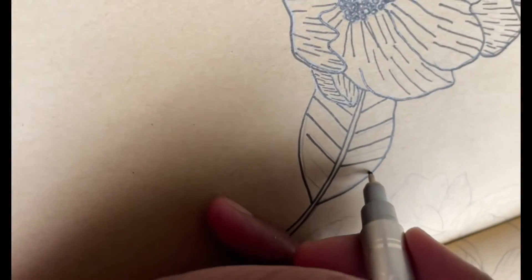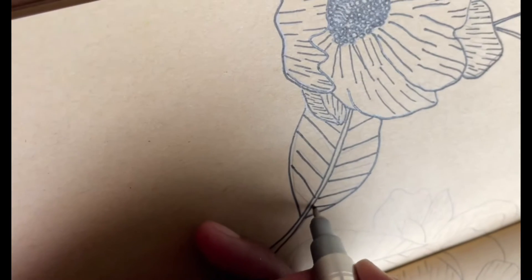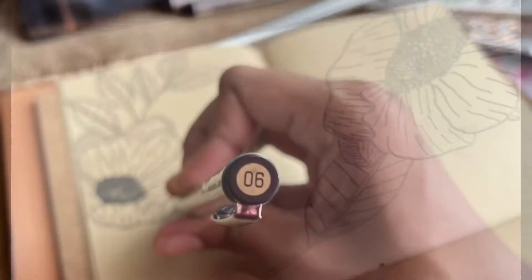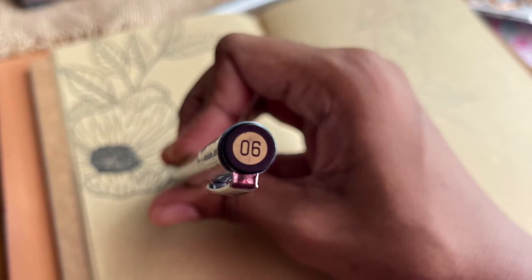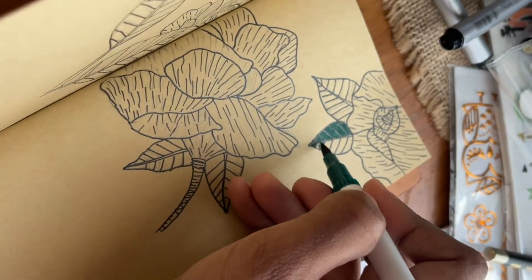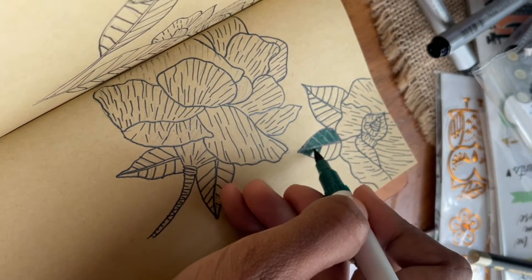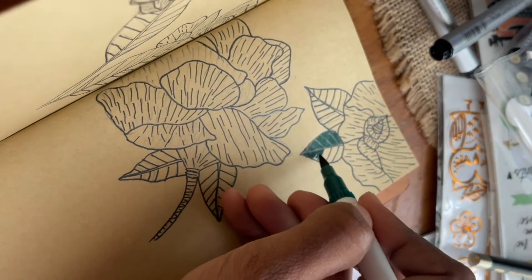Once I was done, I started coloring the leaves first. It is a combination of four green tones, from darker to lighter. The flowers are a combination of six colors: two shades of pink, purple, red, orange, and yellow.